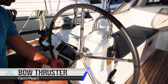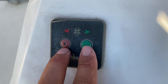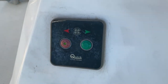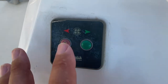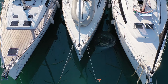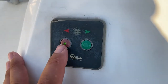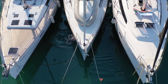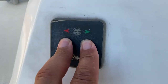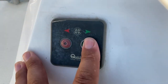To operate your bow thruster your engine must be running. Hold down on these two buttons together to turn the thruster on. To bow thruster to starboard, hold down on the starboard button. To bow thruster to port, hold down on the port button. To turn the thruster off, hold down on the two buttons at the same time. Once the light goes off, the thruster is disengaged.